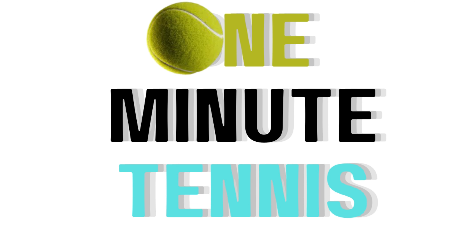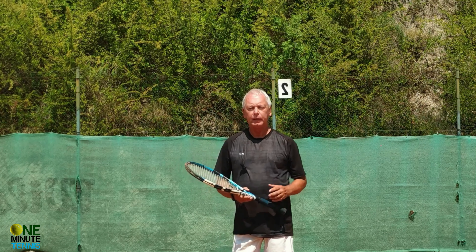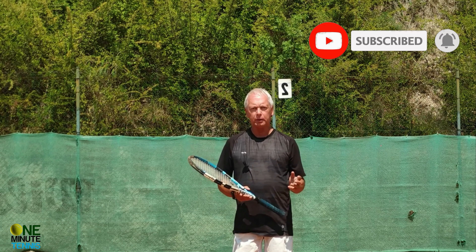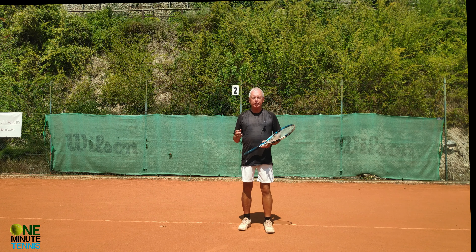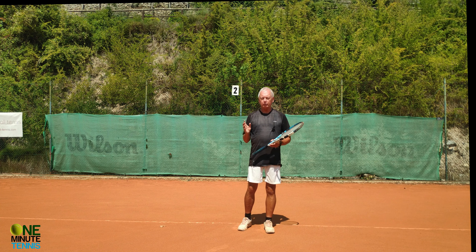Hi guys and welcome to one minute tennis.com. In today's session I want to talk to you about how you can get more speed out of your forehand by applying the kinetic chain to your stroke, and I want to show you a great and simple drill of how you can do this almost immediately. The kinetic chain of the forehand is essentially simple as long as we don't stop it happening.